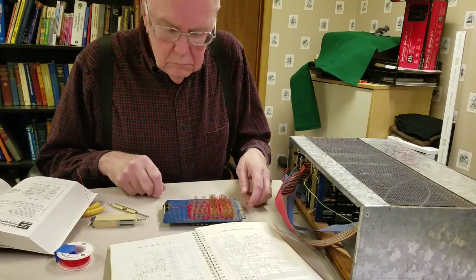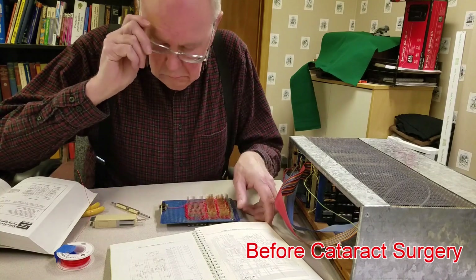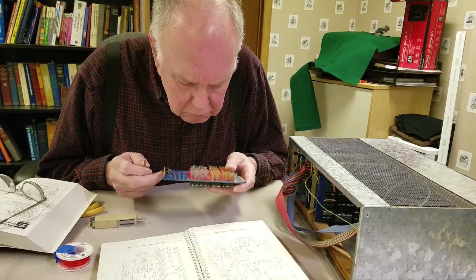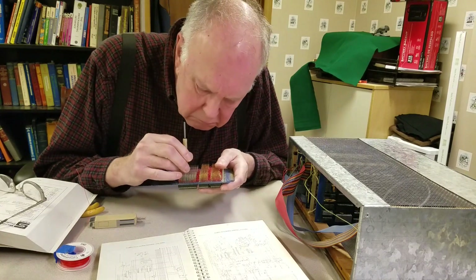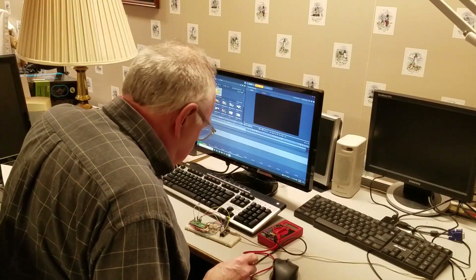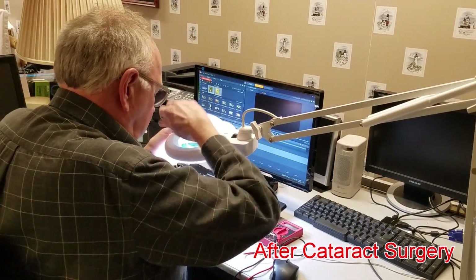One of the benefits of being extremely nearsighted is you don't need a corrective lens to see fine detail. I just whip off my glasses and I could work on electronics projects all day with no problems. Being corrected to 20-20 vision at distance is great, but not being able to see well up close has put a bit of a damper on my detailed work. Sure, I've got the normal reading glasses and magnifying lenses, but I still can't see super fine detail like I used to.